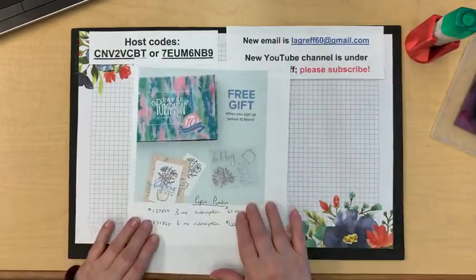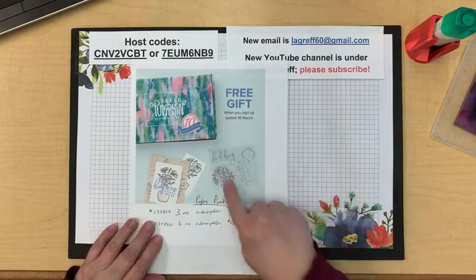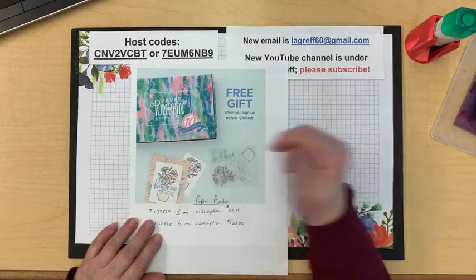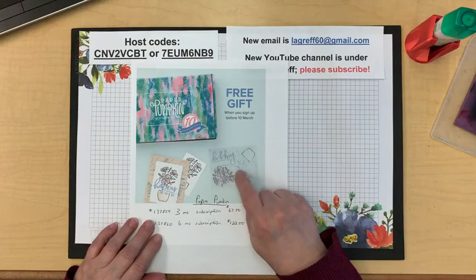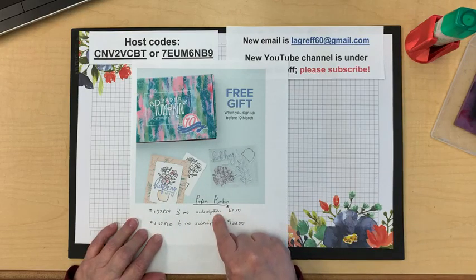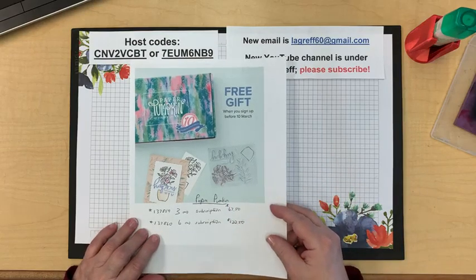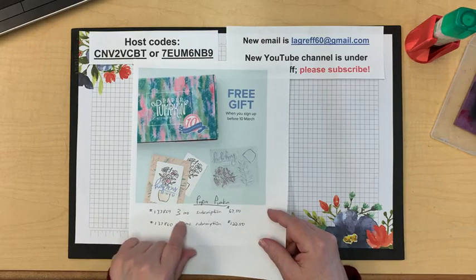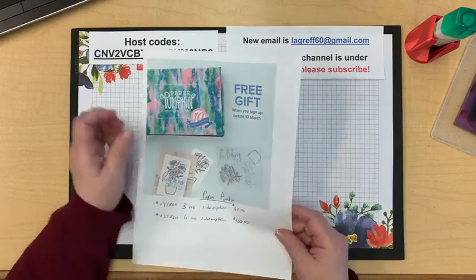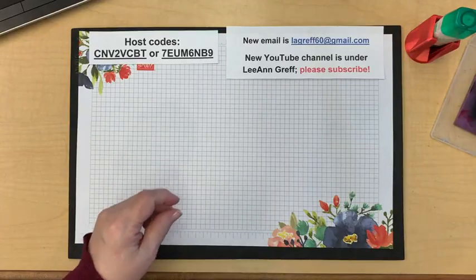Paper Pumpkin is 10 years old and they're adding a free stamp set onto the box as a 10-year celebration. They do this almost every year on their anniversary. A subscription is $67.50 and you get a free celebration item. It's a great time to get Paper Pumpkin — I'm actually going to order multiples because I love the additional stamp set and think they'll make great gifts.